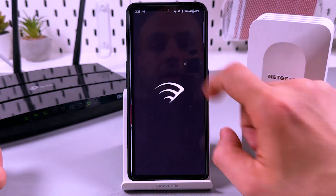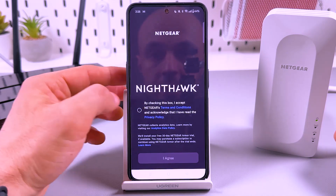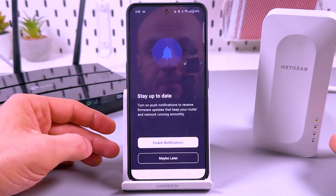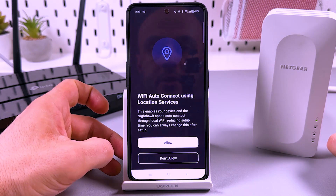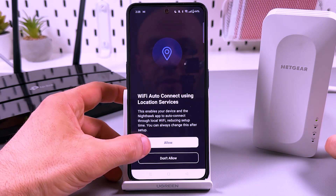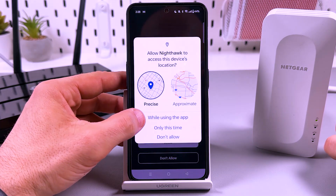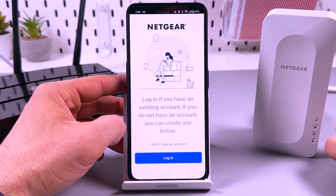Okay, let's open the application. Agree to the terms and conditions — I agree. For notifications, maybe later. Allow connecting using location services — this is useful, so allow the location permission.